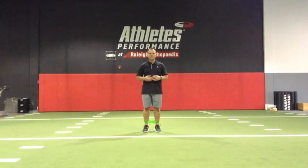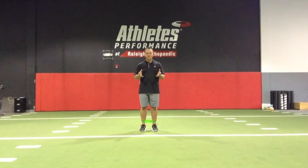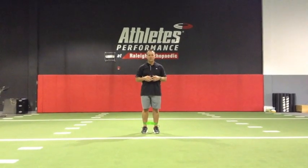Hi, this is Brian Schiff with Functionally Fit. Today's exercise is going to show you how to use a mini band resistance tool to improve hip strength and stability.